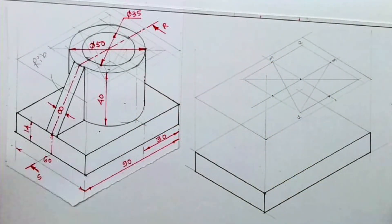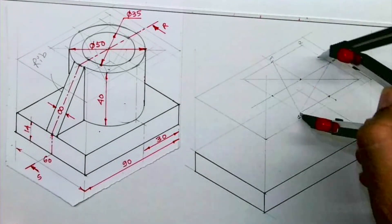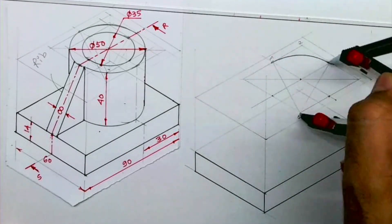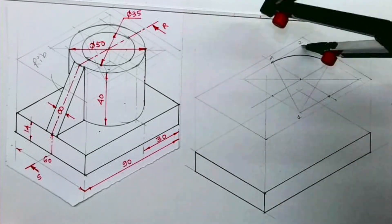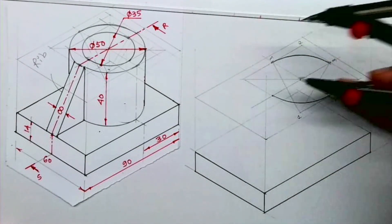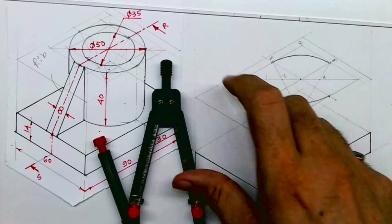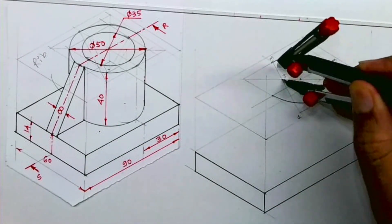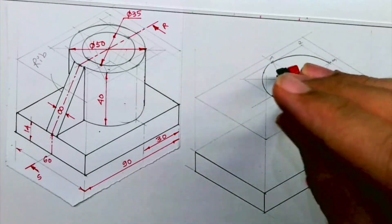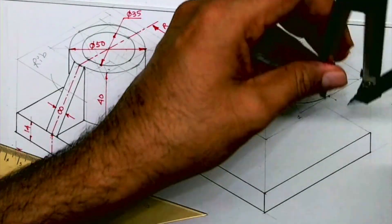From point 1 you draw an arc, and from point 2 you draw an arc. This is point 3 and this is point 4. You take 3 to M and draw an arc, then take 4 to M and draw an arc.